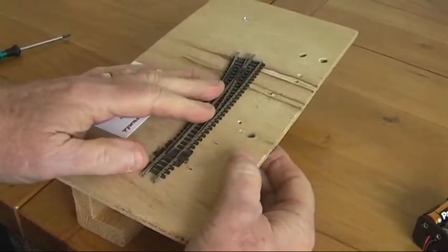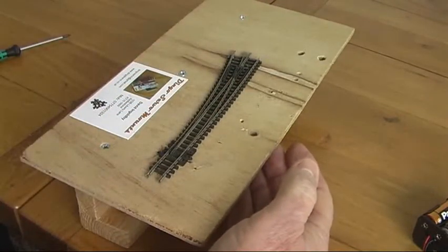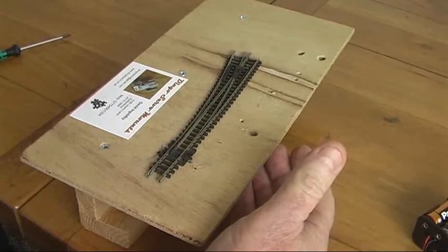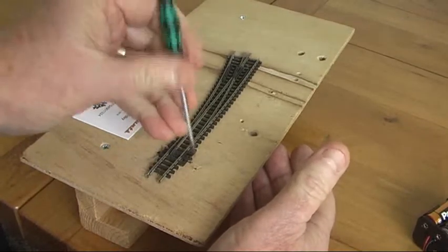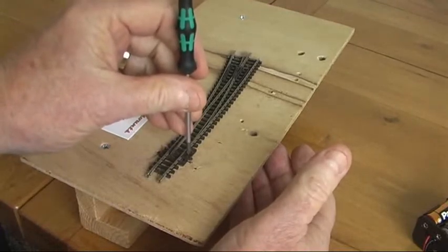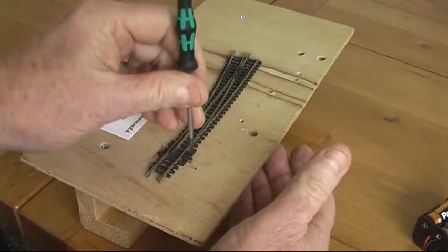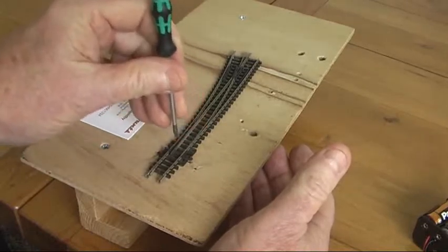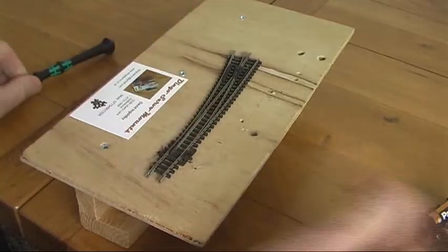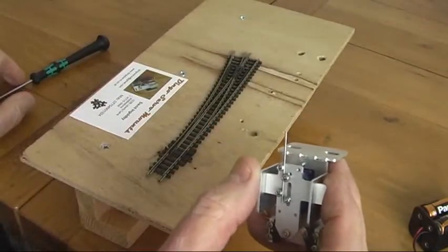First of all you need to lay out your track where you want to have your points and this is just a little demo board. Assuming that is where you want to put your point, figure out where you want to use your drive pin. I'm going to use this edge over here for the drive pin, and what I'll need underneath is a slight slot about six millimeters long, maybe a little bit longer, just so I've got room for the pin on the end of the servo. That pin needs to be able to move happily through that slot.